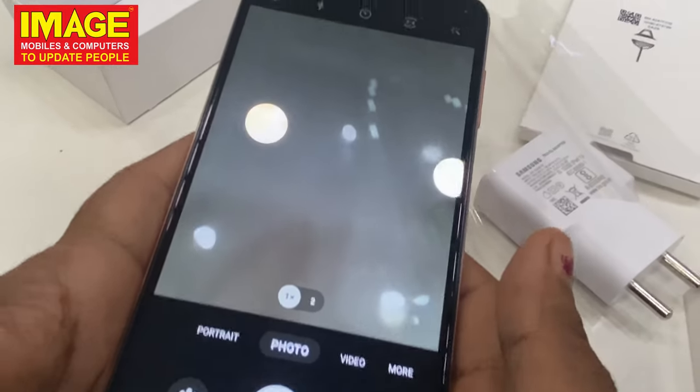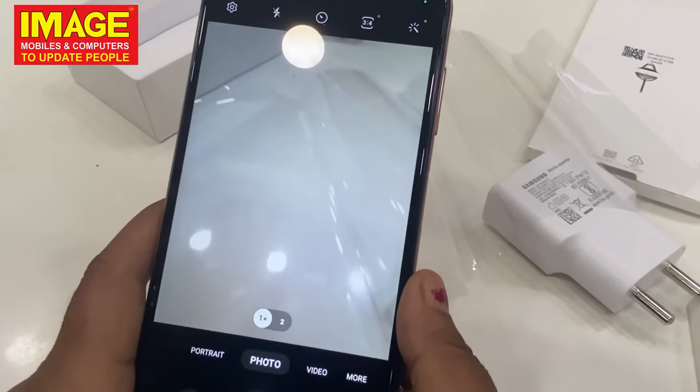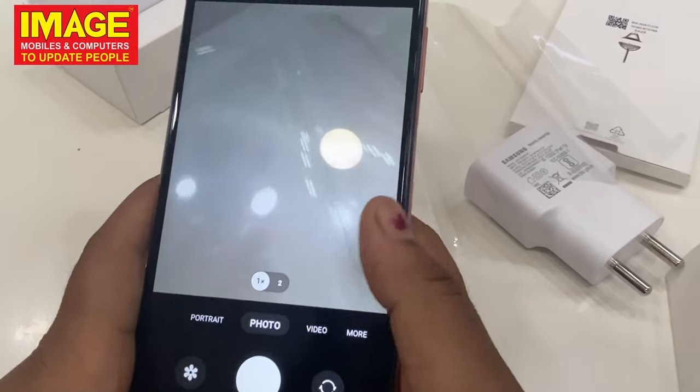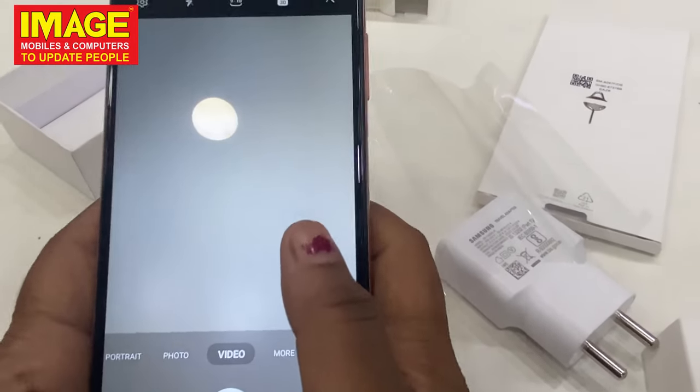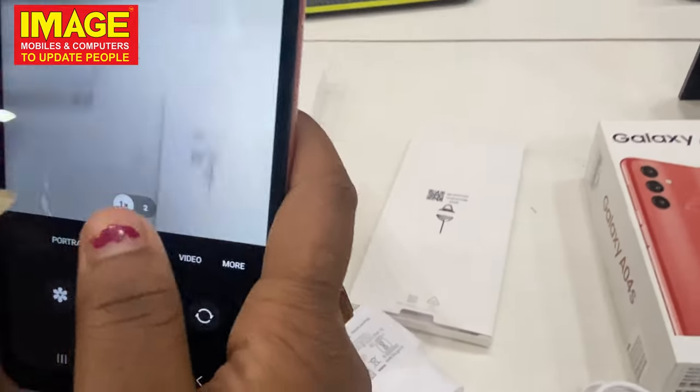We have a 2 megapixel macro camera on the back, and a 5 megapixel front camera.